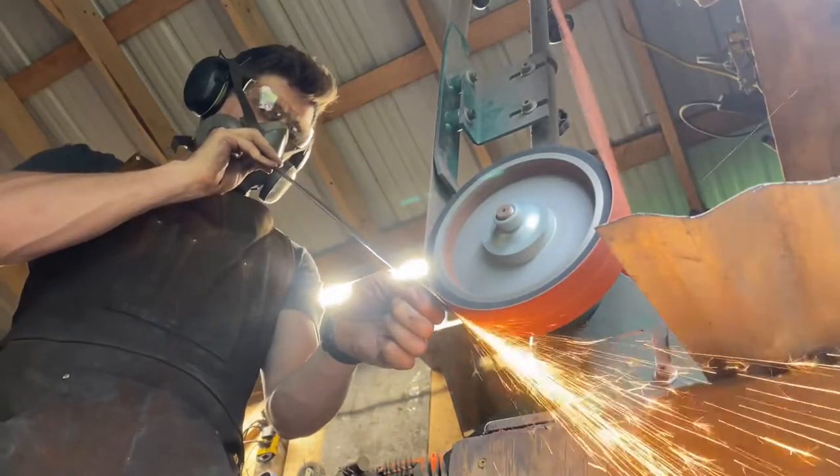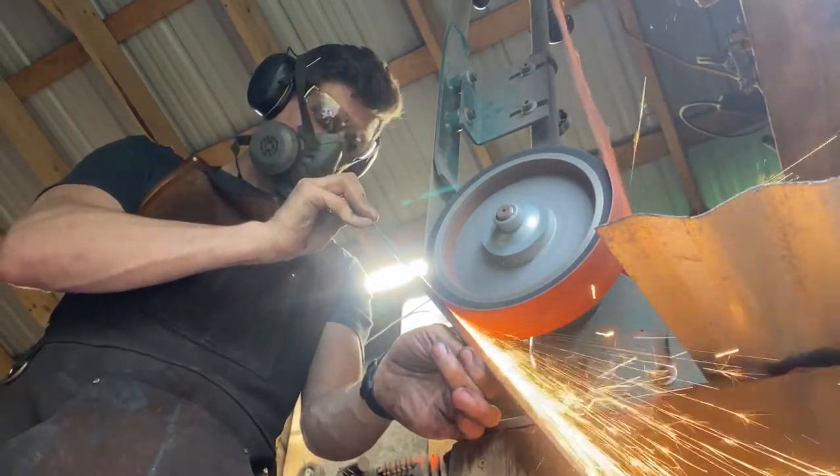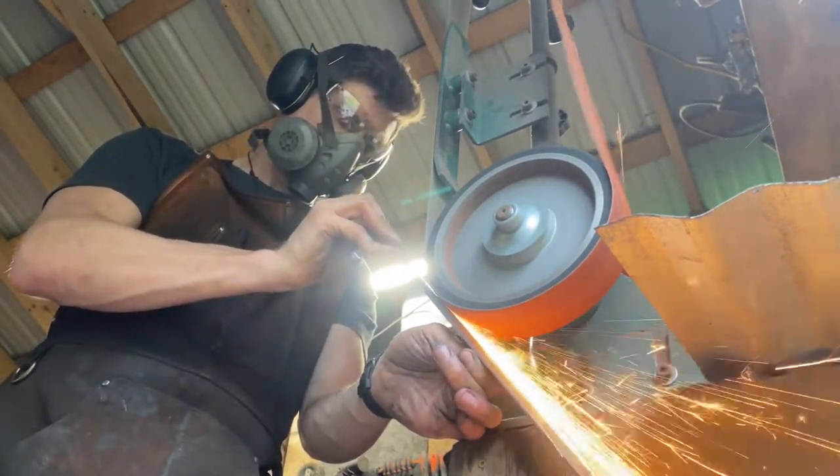Then we move on to cleaning it up on the grinder in order to have a nice, clean, smooth, fine-grit surface for a test etch, which I'll show you here. This is just a sneak peek and it's still rough, but I hope you enjoyed the update of the Nightingale blade. Make sure you subscribe to see the rest.